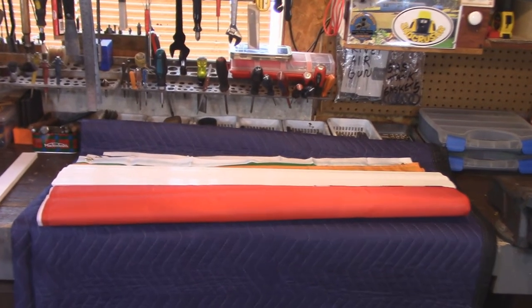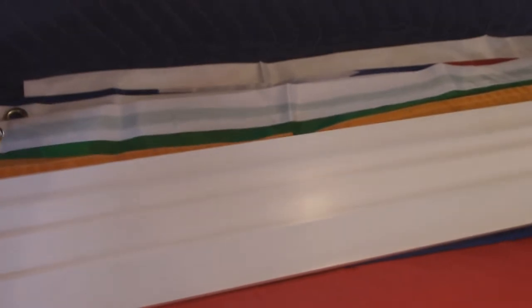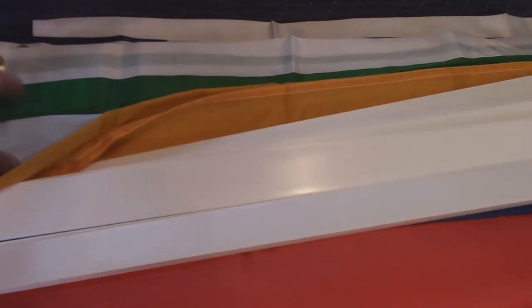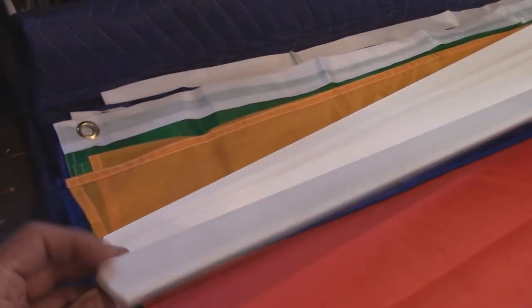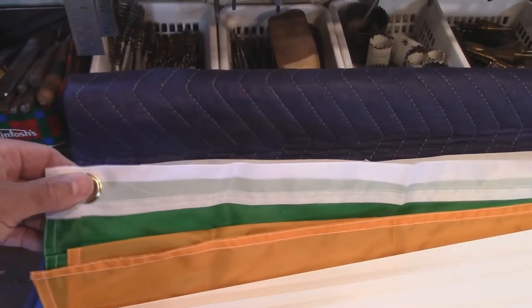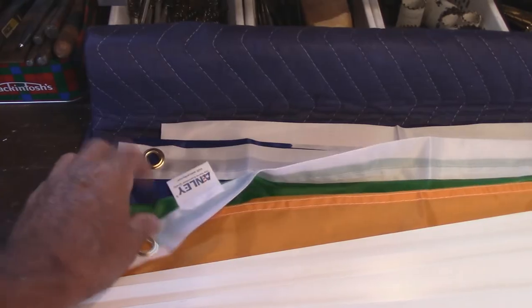I cut them all to 38 inches, because these flags put the eyelets wherever they want — some are not quite three feet, some a little more. I set it to 38 inches and all I did was take the edge off the ends on my belt sander. That's it. I think this is going to work out great — let's see how it goes.